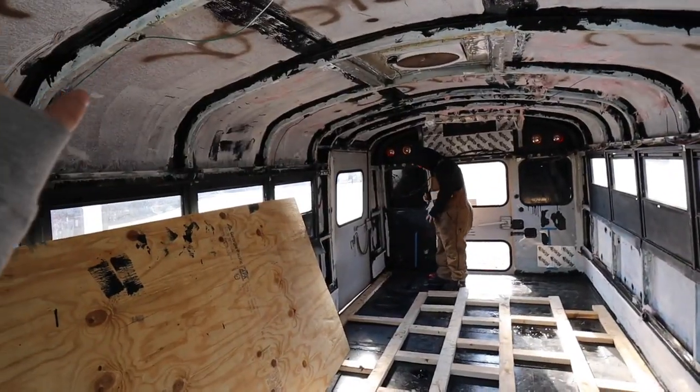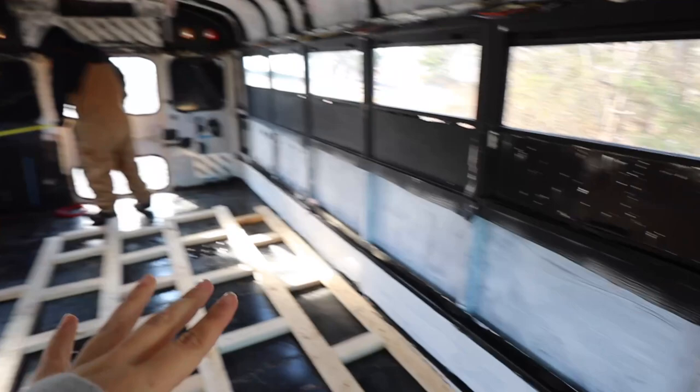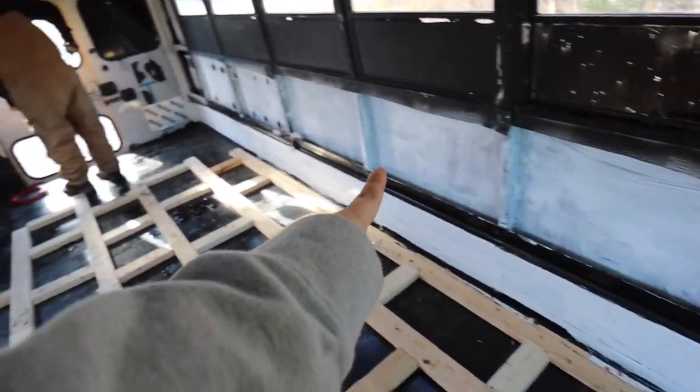We sealed the roof in the last vlog — all of the ceiling on the inside and then down the sides, though we didn't get to the side bottom panels yet. I wish we would have finished the flooring and insulated everything last week, because since there's snow, this hunk of metal is quite cold.